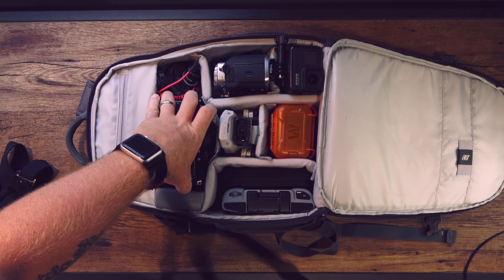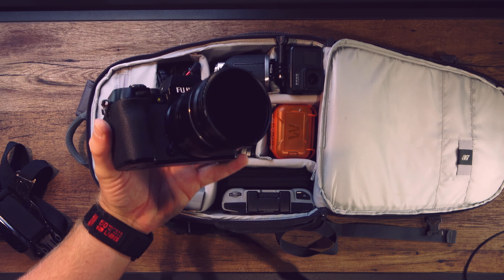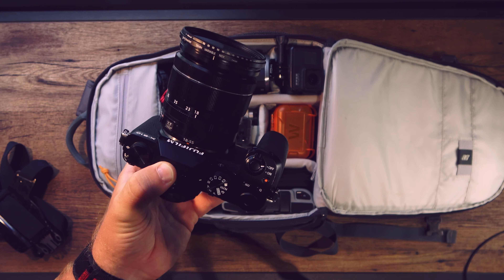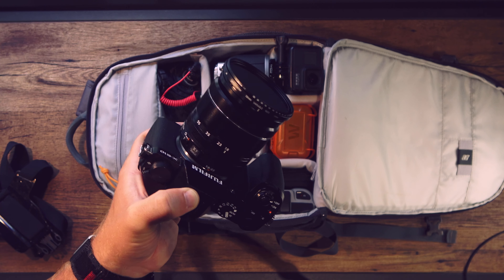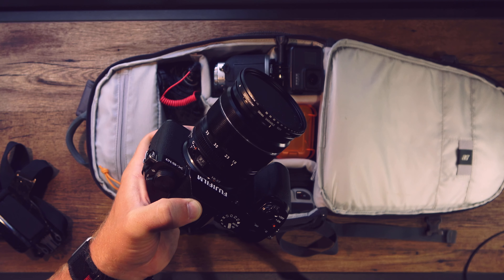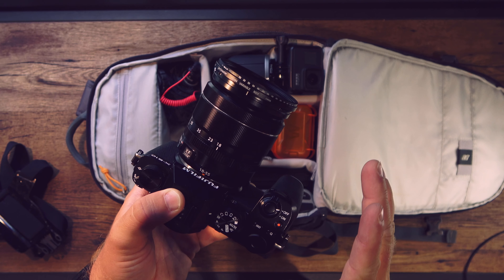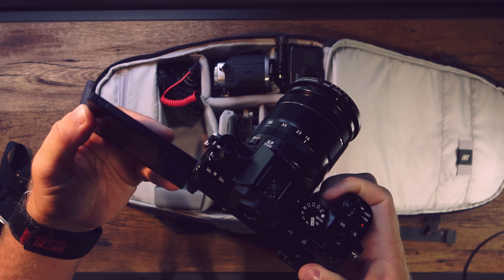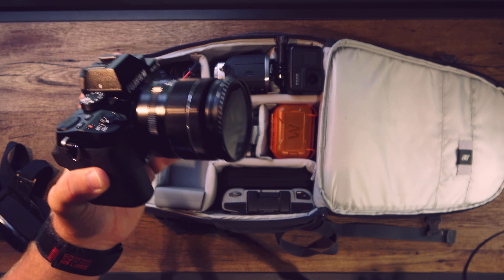I have my Fujifilm X-S10 and I keep the 18-55 kit lens on it. This is my main vlogging camera and it's also my B camera for when I shoot interviews. I don't use it a ton for photography because I don't like the functionality for photography, but this works great for video. It's got the flippy screen and it works great for a B camera setup for interviews.